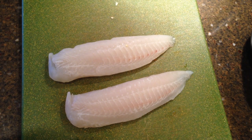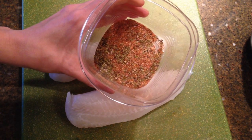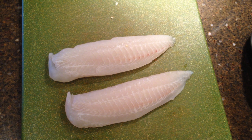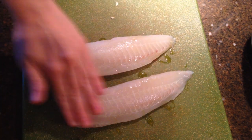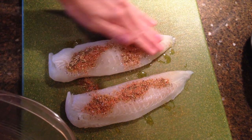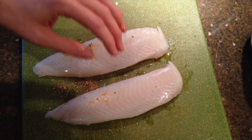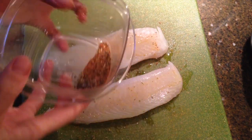Here are our two tilapia fillets and I made up the blackened seasoning. All it is is half a teaspoon of paprika, salt, onion powder, pepper, cayenne pepper, thyme, oregano, and garlic powder. What you're going to do is drizzle a little bit of oil over the fish and then sprinkle your seasoning on, just rub it in, and then do the same thing to the other side. The oil helps it stick.